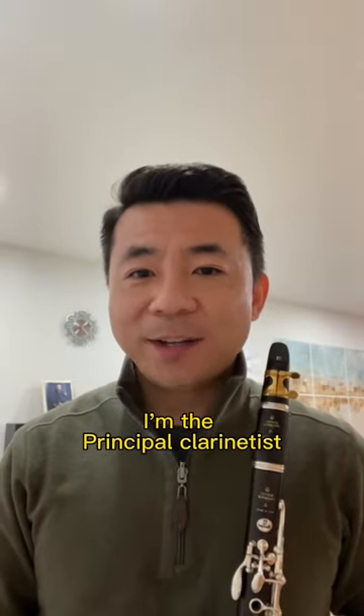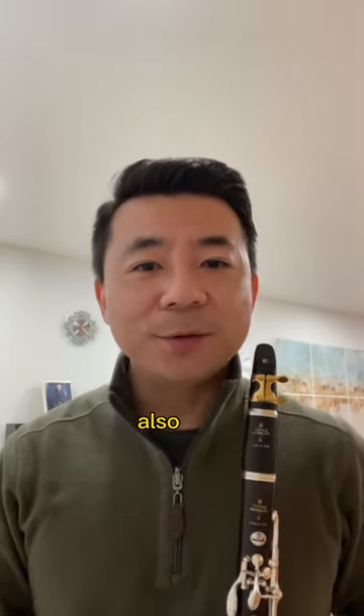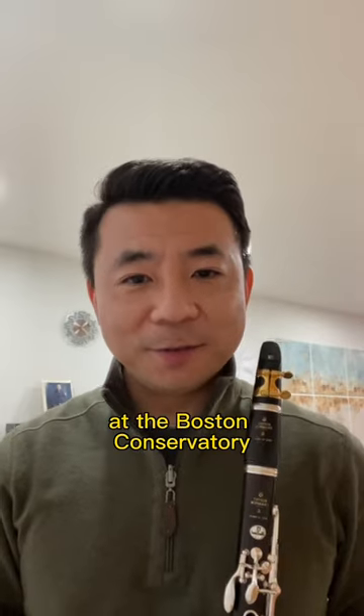Hello, I'm Yao Guangzhai. I'm the principal clarinetist of the Baltimore Symphony Orchestra, also the associate professor at the Boston Conservatory.